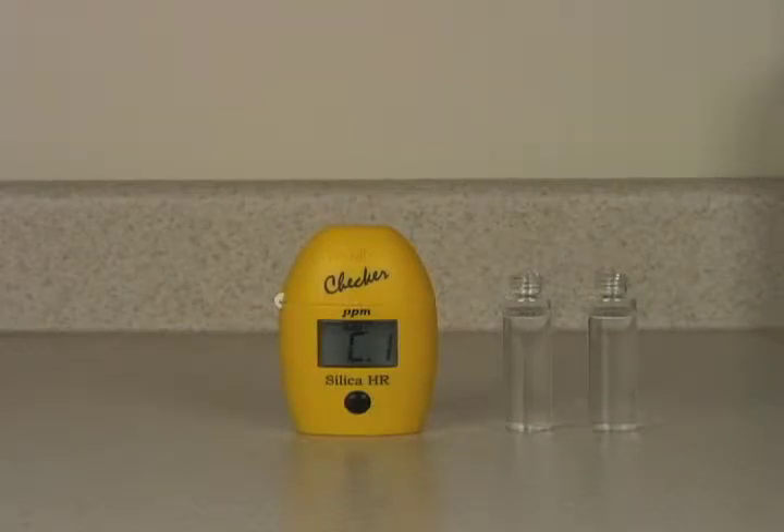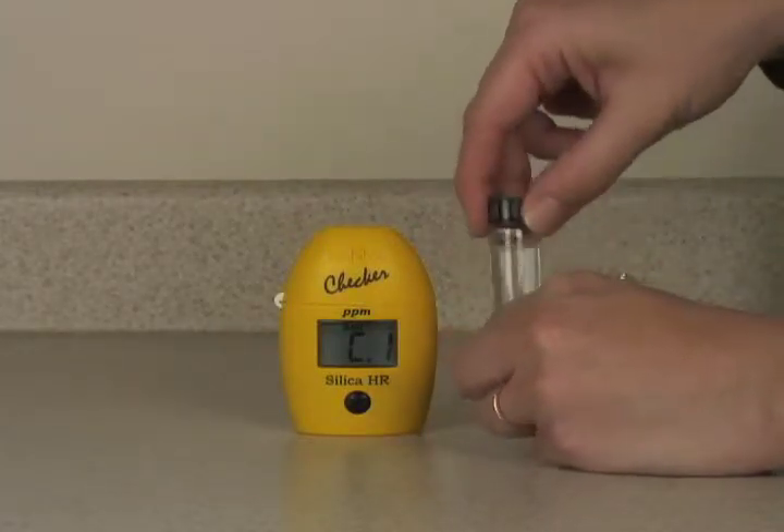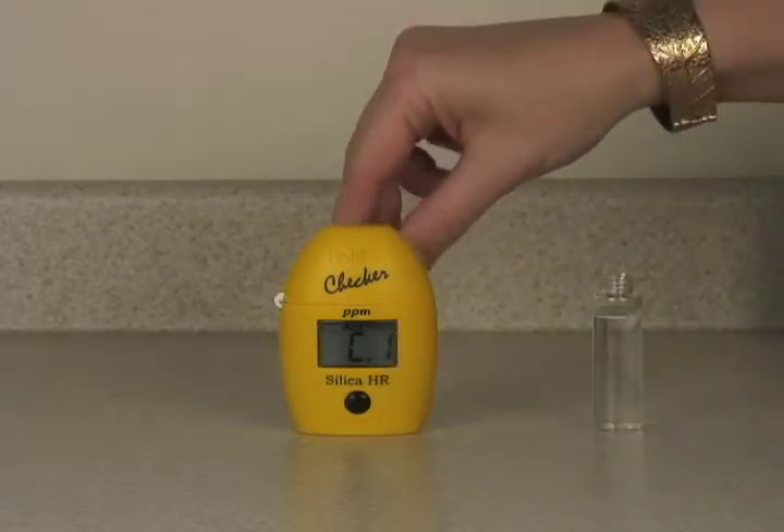Today we're going to do the test for silica, the HI-770 checker. We have two cuvettes of unreacted sample that fill with 10 milliliters each. I use just plain tap water. We're going to put the cap on one — that is our blank — so we'll set that aside.